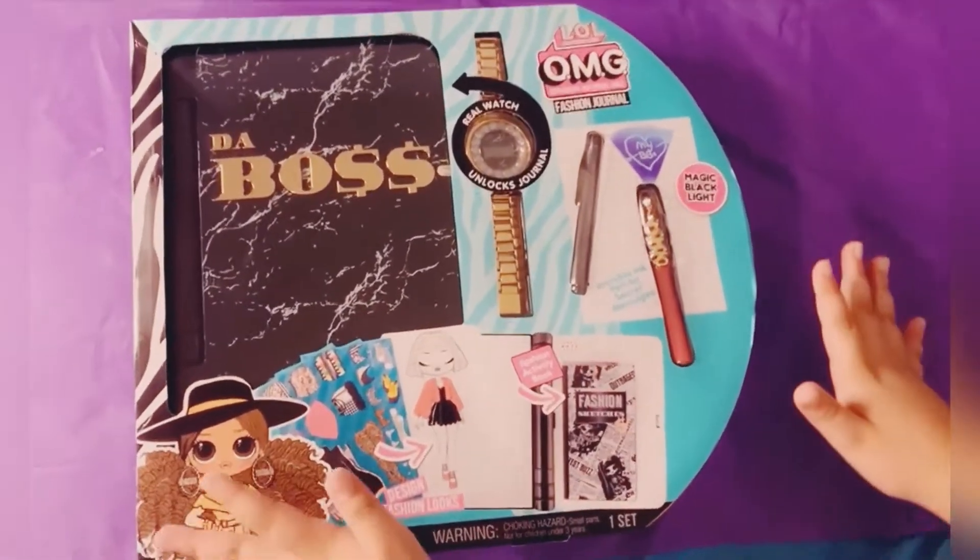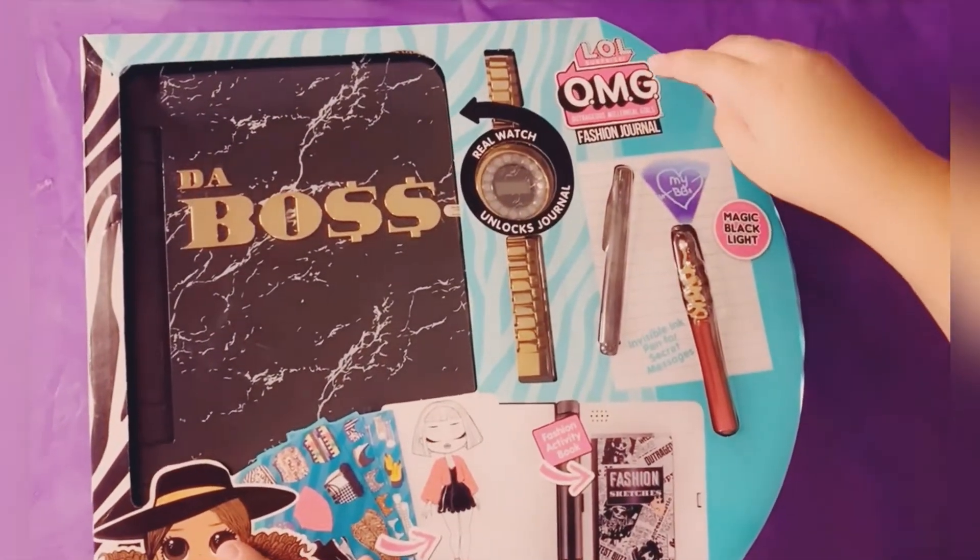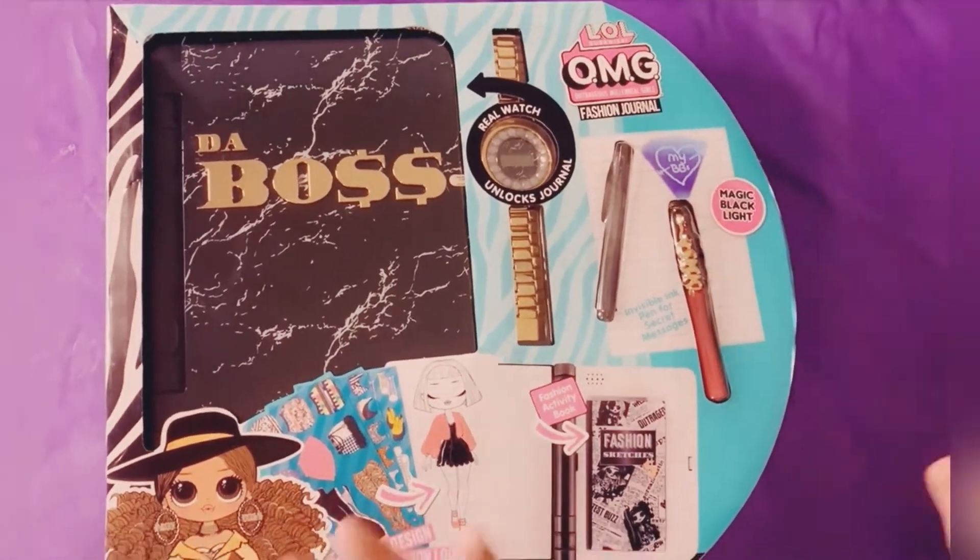Hi guys! I am so happy that I'm opening my LOL Surprise OMG Fashion Journal! I'm so excited.